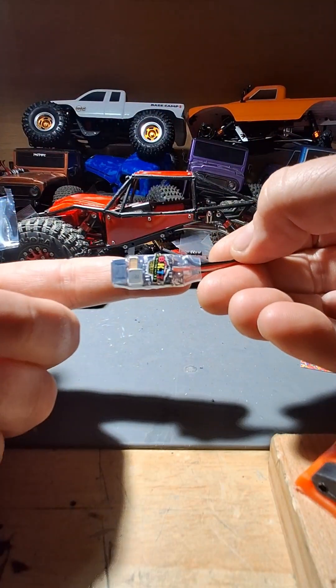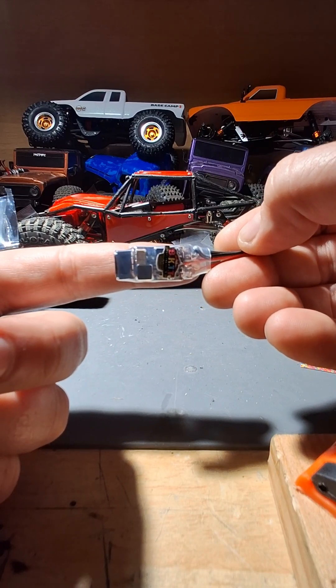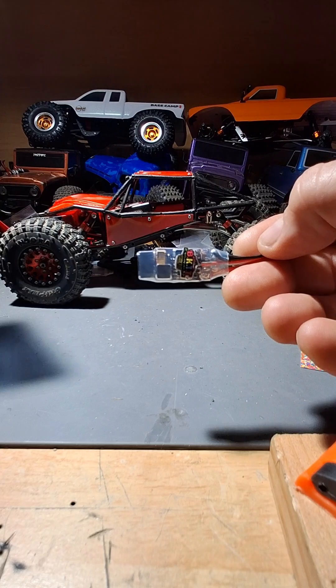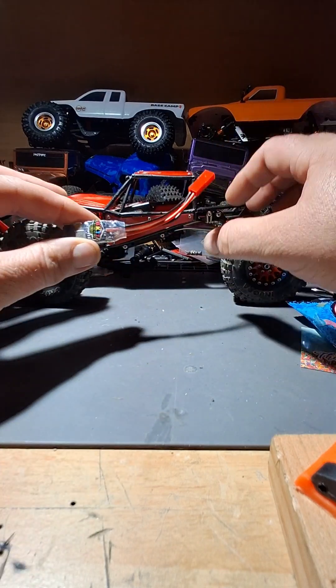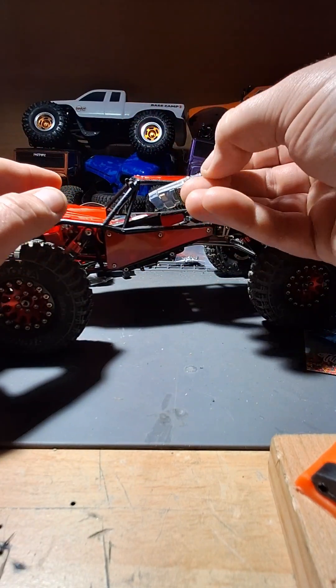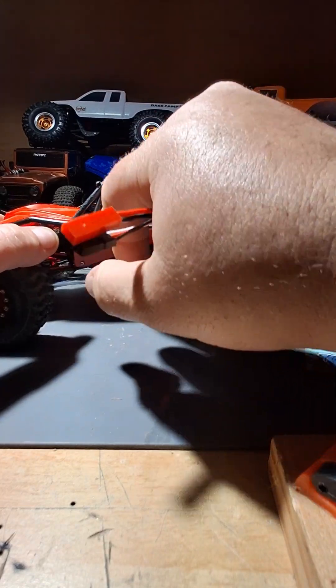Yeah, look at that — these things are tiny. They are a little finicky to tune sometimes, depending on the motor that you have. But once you get them tuned, they are a great ESC and they are very compact. And that's going to go in this guy in place of the Fury Tech Python Pro. This will take up a lot less space and get down here.